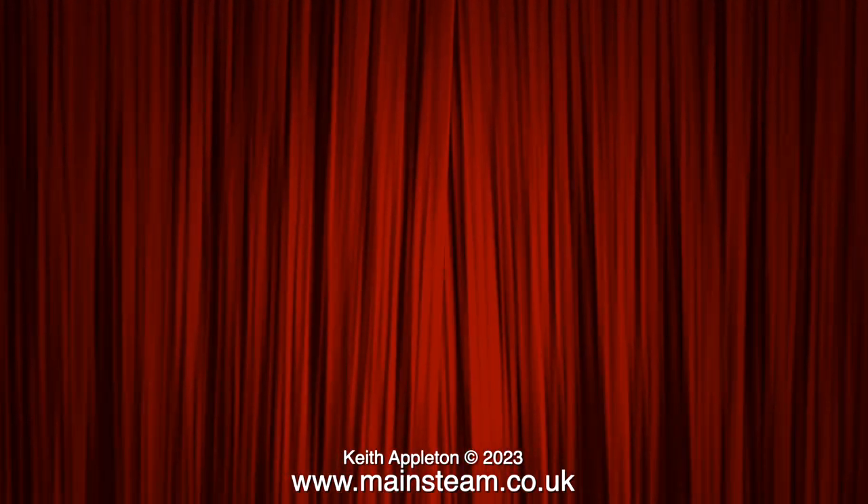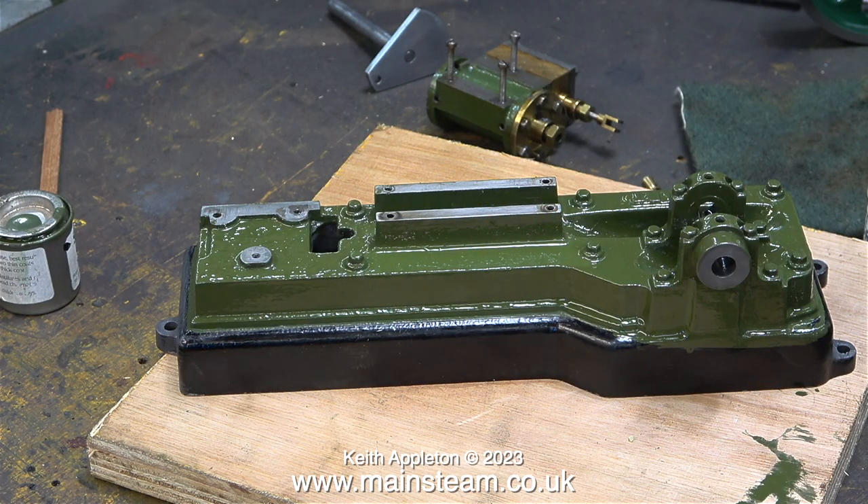Eventually I removed every bristle that was stuck to the paint, and now the sole plate of the engine looks like this — in the usual gratuitous shot of the paint drying. I still need to paint the black part of the base, but I'll do that once the green paint has dried.